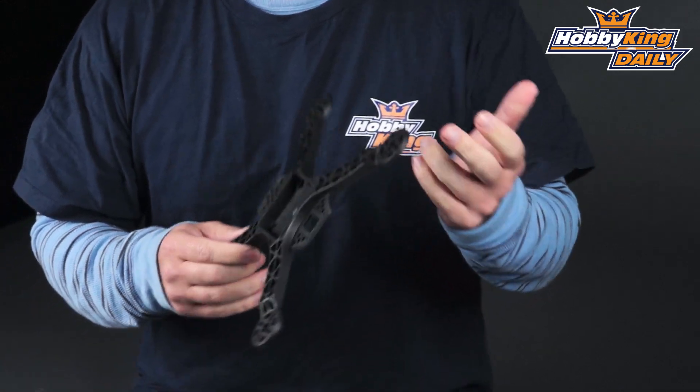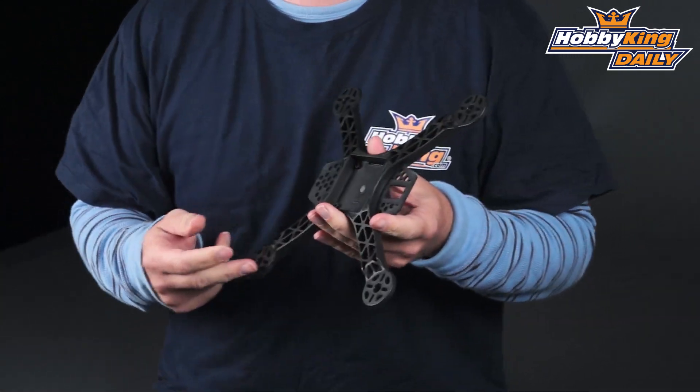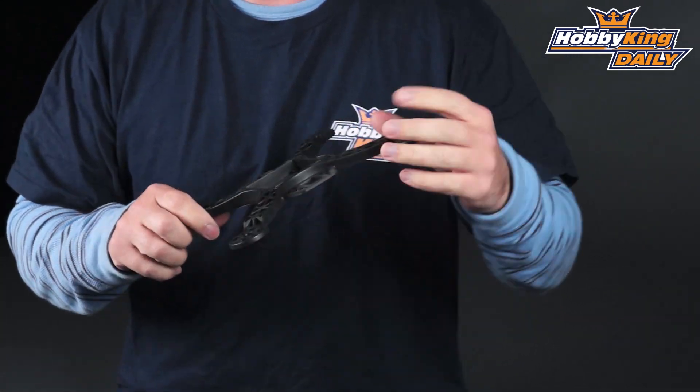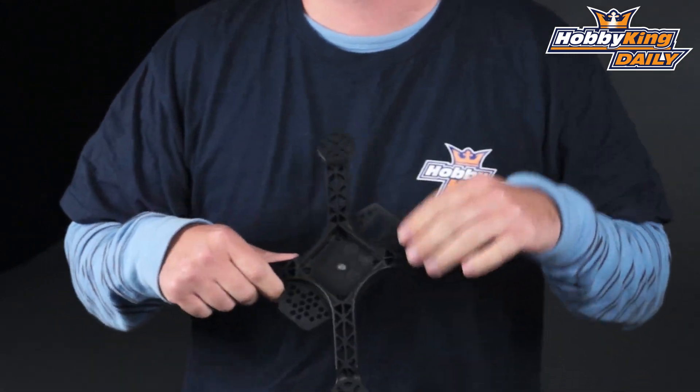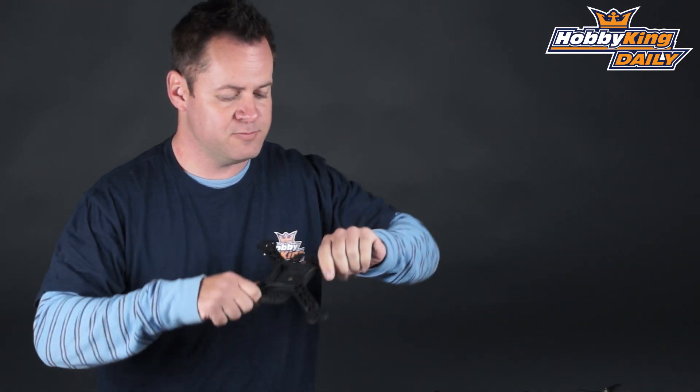Now this particular frame is all one piece and it's 250mm wheelbase. The cool thing about it is it's pretty much indestructible. A lot of the smaller quads out there are PCB based or really light in their construction. Now this thing is pretty light for its size but like I said, it's almost indestructible. You can run this thing into a tree and not even worry about breaking it — maybe just a couple props or something like that.